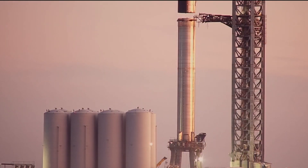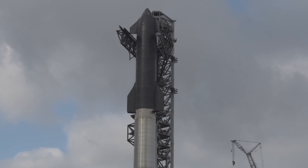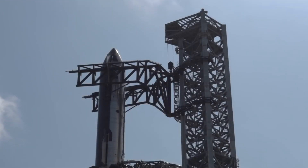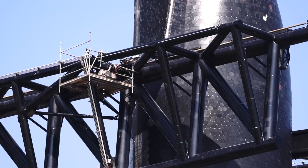Ultimately, assuming SpaceX can speed up the start of the stacking process and replicate its Starship success with Super Heavy, it's possible that Starbase's orbital launch integration system is already capable of supporting multiple Starship launches per day. However, SpaceX has never even attempted an orbital Starship launch, recovery, or reuse. The company is still waiting for permission to attempt orbital test flights from the Federal Aviation Administration.